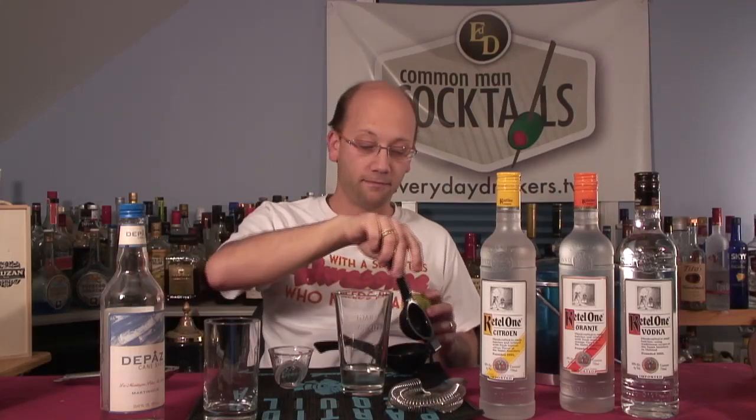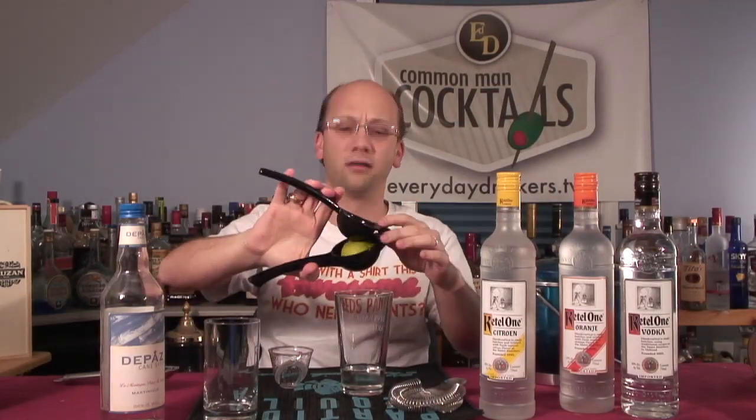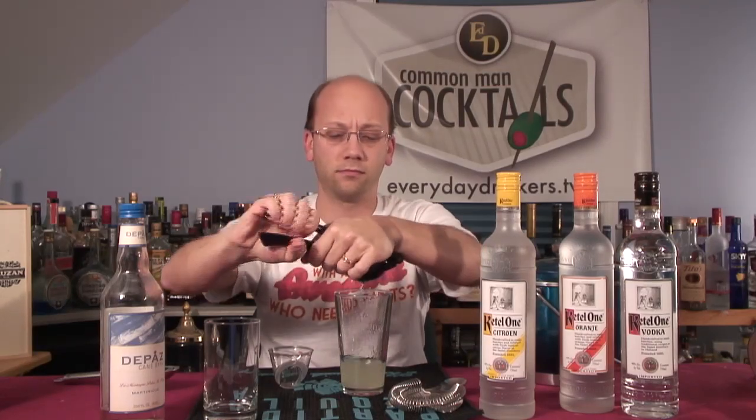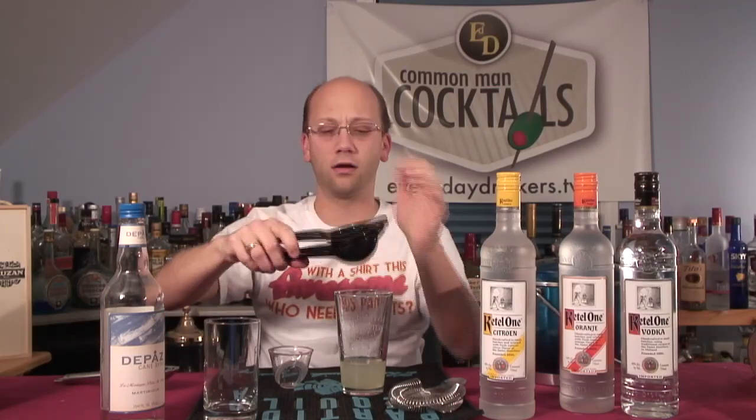Grapefruit — is that a citrus? I don't know. Probably. No, it's a melon, right? I think it's a melon. No idea. There's our half ounce, maybe a little more. It's like an orange, not like a cantaloupe.